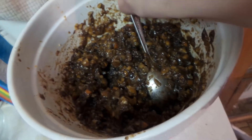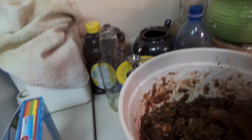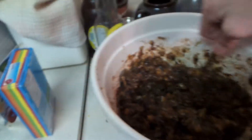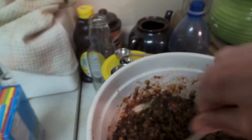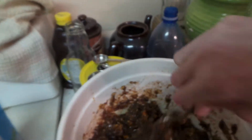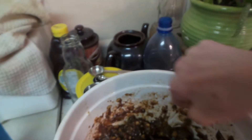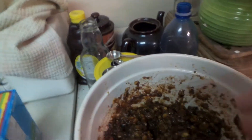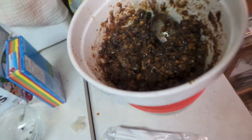Hey guys, it's Chelsea! A couple weeks ago I showed you how to make Christmas pudding. This is the Christmas pudding — it's aged quite a bit now. I've stirred it a few times. I didn't put mine in an airtight container as suggested, but I also didn't use egg. If you use egg, you definitely want to keep it in an airtight container while it ages.